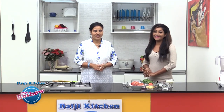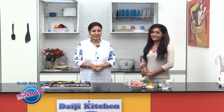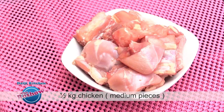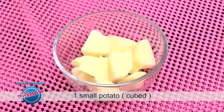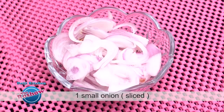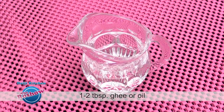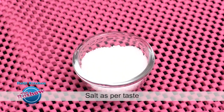Today is a chicken recipe — chicken in green masala. Note the ingredients: half kg chicken cut into medium pieces, 1 small potato cubed, half cup curd, 1 small onion sliced, 1 small tomato chopped, 1-2 tbsp ghee or oil, and salt as per taste.